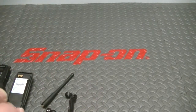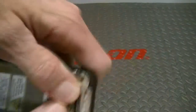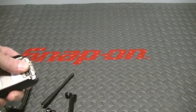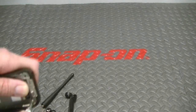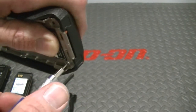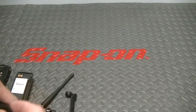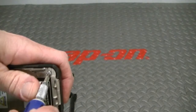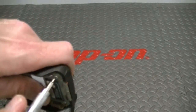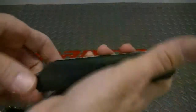You want to have both seals in these channels. Go ahead and put those in and slide it in. Once you slide it on, check around the whole radio and make sure the seal is not visible — it's not. Go ahead and use your tool. Don't over tighten.